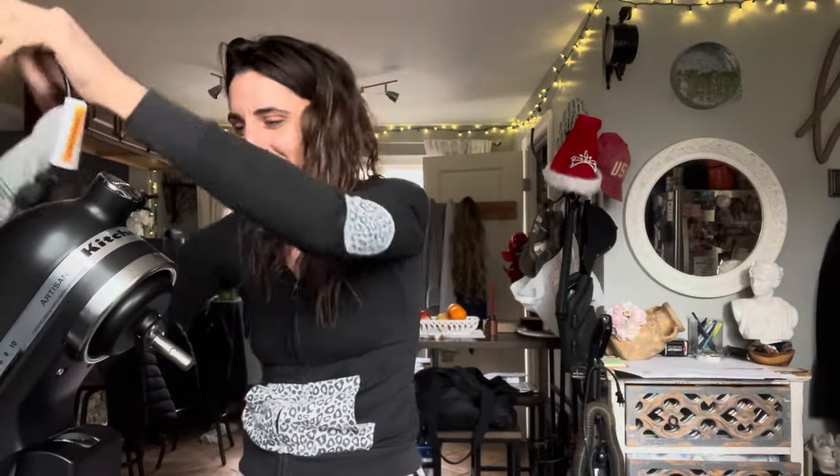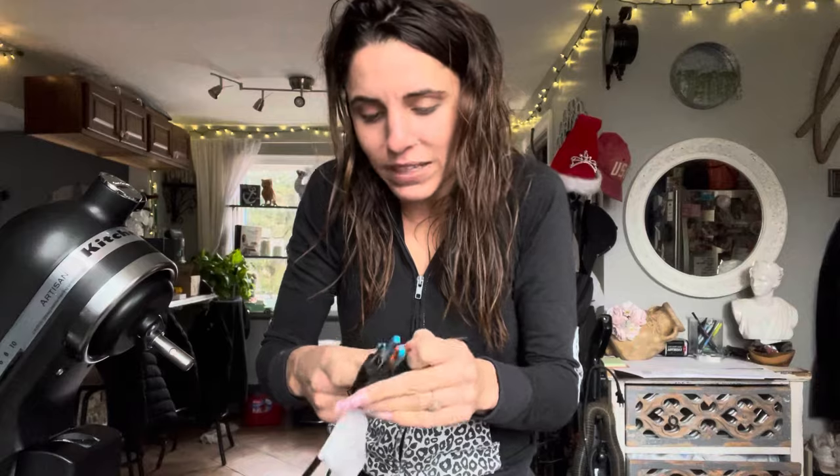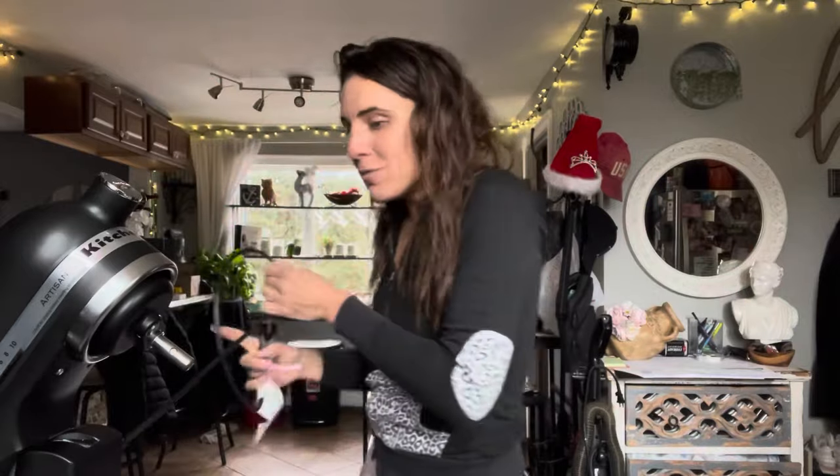I cannot believe how excited I am over a mixer — I have been wanting one forever. It's one of those things I just couldn't justify; I had other important things to take care of and never financially had the extra money to splurge on myself like that. I'm so excited. The cord isn't mega long, so I'm going to have to find a home for it.